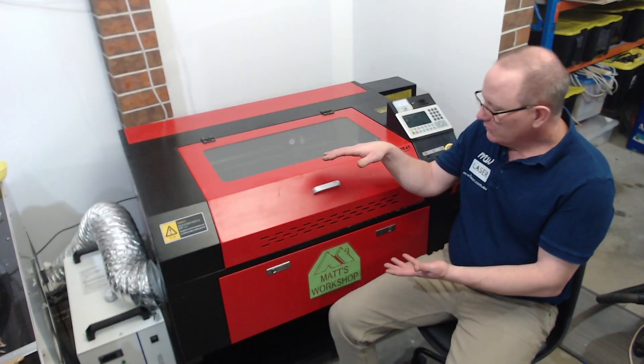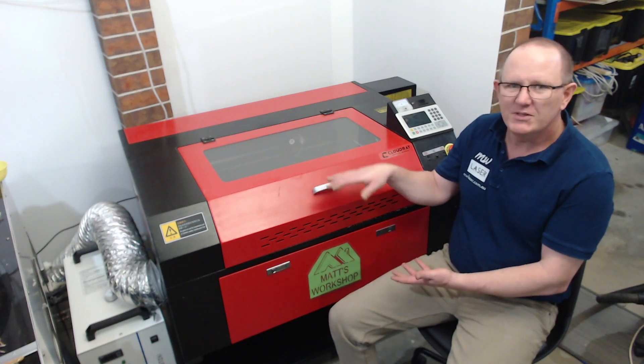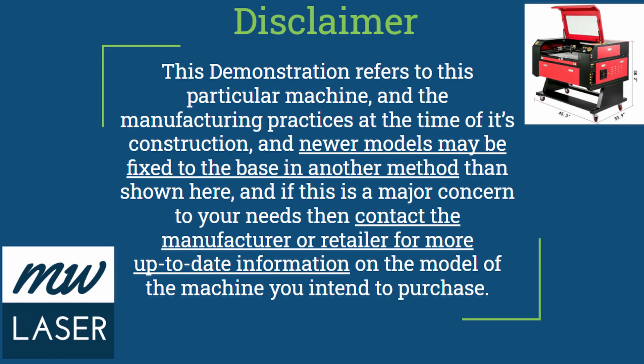So in this video I'm going to show you step by step the process required. And like I said, it's not a simple process, but it is one way to get this machine inside. I do need to put a disclaimer in there that this demonstration is for this particular model, and if newer models are fixed differently, you're better off checking with your manufacturer or retailer to ensure that this process is adaptable to your machine.